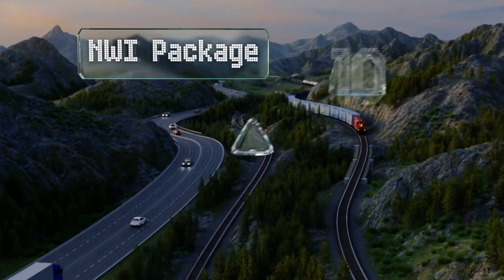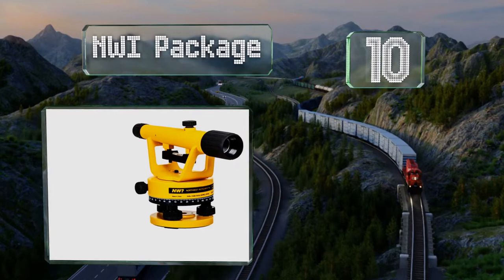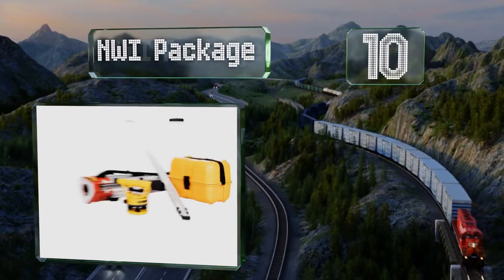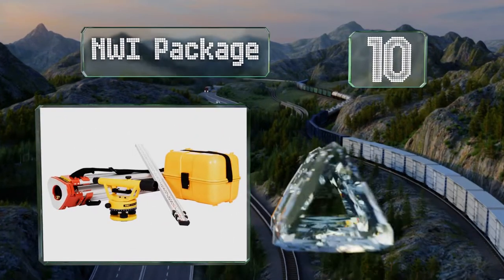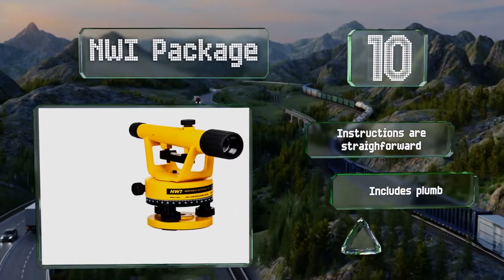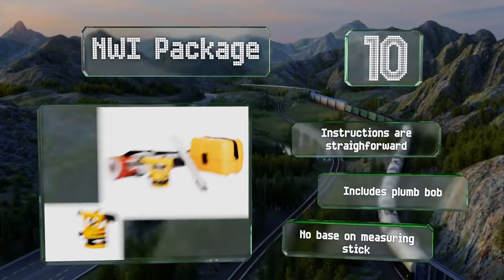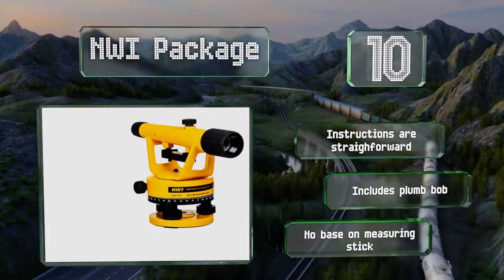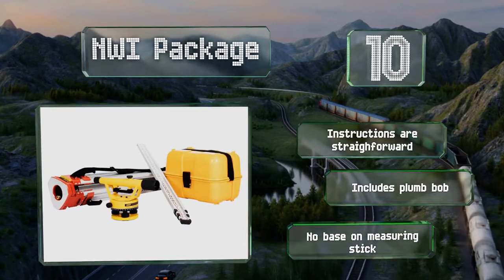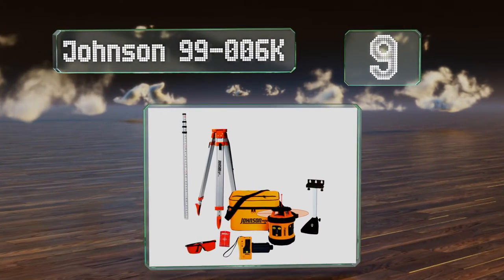Starting our list at number 10, the NWI package is lightweight and easily portable, making it a smart choice for contractors who have to travel to multiple work sites. The 20x magnification lets you see clearly up to 200 feet away, and a 9-foot grade rod is handy for elevation changes. It comes with straightforward instructions and a plumb bob, however there's no base on the measuring stick.